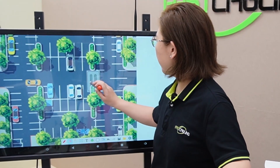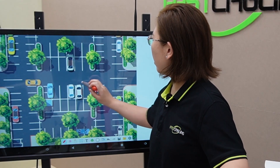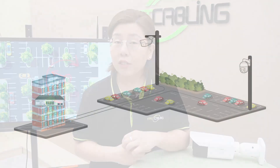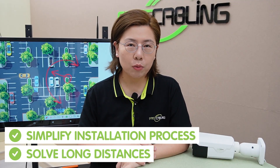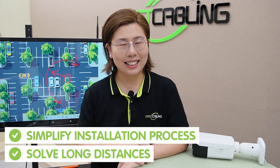For example, the bullet camera can monitor a designated area, while the PTZ camera can move around and zoom in on details as needed. Installing two cameras usually means pulling two cables, but not anymore. Thanks to our 1-in-2-out PoE extender, you only need one cable for both cameras. This not only simplifies the installation process but also solves the problem of powering devices over longer distances.